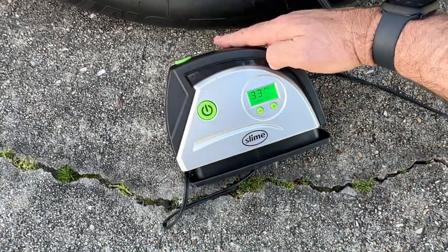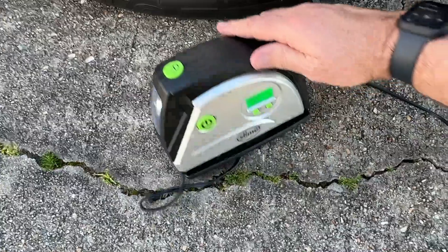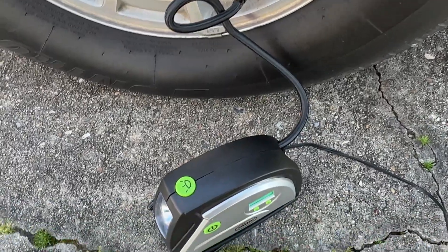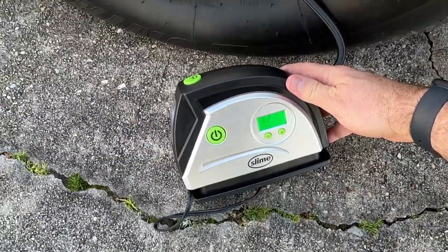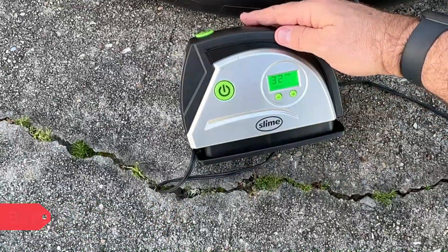I'm going to go ahead and stop mine at 33 — that's about what I usually run. You can ask your mechanic or tire shop, or check your manufacturer's recommendations for the correct tire pressure. 35 would be fine here, but just for the sake of the video we'll stop it there.